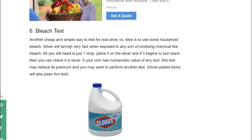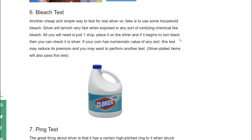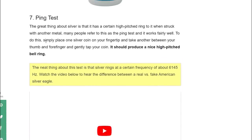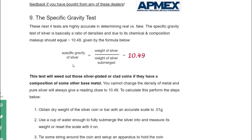If you're at a coin shop, trading, or at a coin show, pay attention to those details if you're not buying from a big bullion dealer. Never do a bleach test with bullion - but if you want to know what it does: silver will tarnish very fast when exposed to any oxidizing chemical like bleach. Just one drop and if the silver begins to turn black, you can confirm it is silver. The ping test: silver has a certain high-pitched ring when struck. Place one silver coin on your fingertip, take another between your thumb and forefinger, gently tap - it should produce a high-pitched bell ring. If it's more of a dud, it's fake.